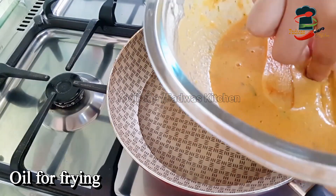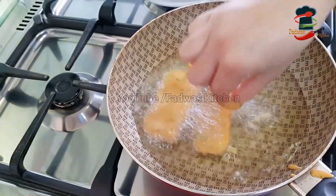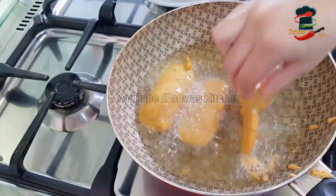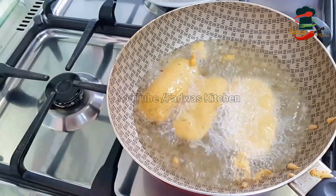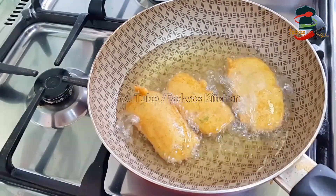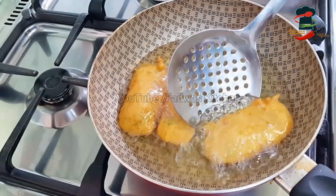Put a pan in the oven and fry it in the oven. The oven is ready to dip it in the oven. When it's done, we will fry it in the oven. You can fry it in high flame and fry it in medium to low flame. When you fry it in a ready time.